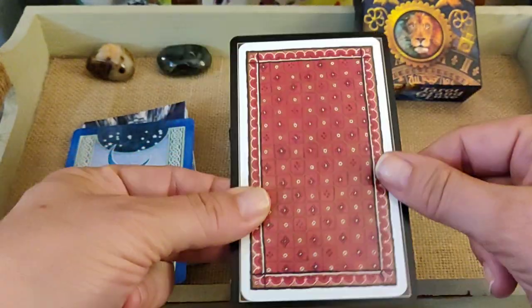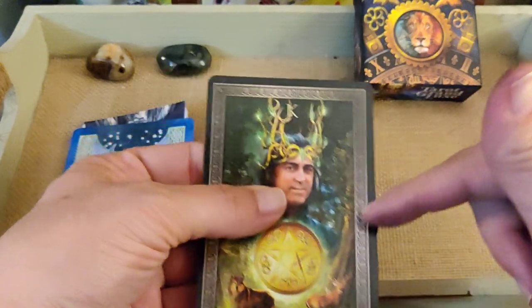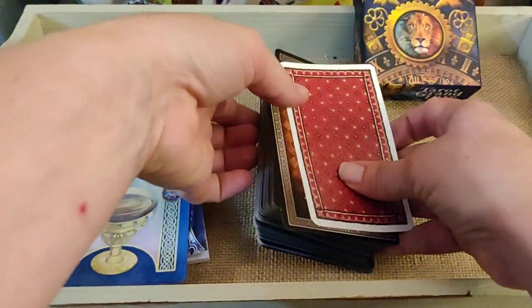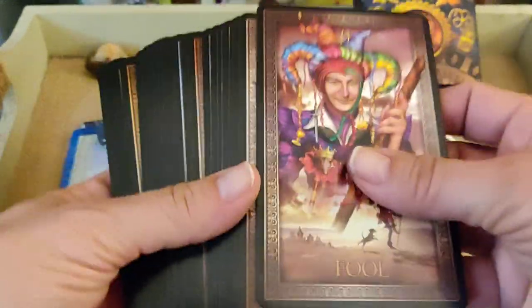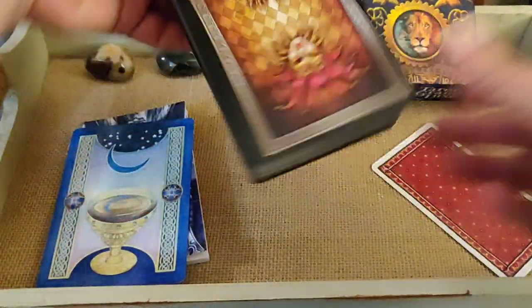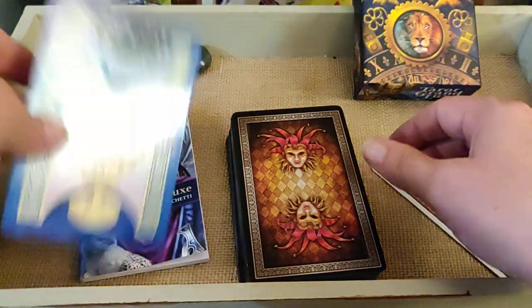Of course you can always trim it, and it'll probably be about the same size if you did. It's actually designed for trimming — here's the King of Coins and you can see the trim guides inside. This will probably be a good deck to edge, maybe in black or even gold. Gold would be really nice for this deck.